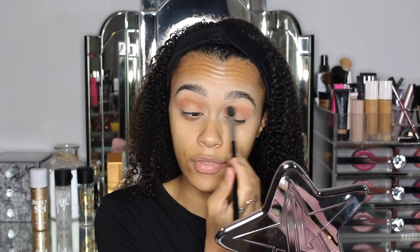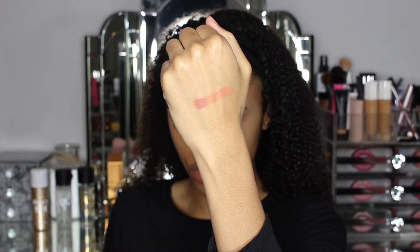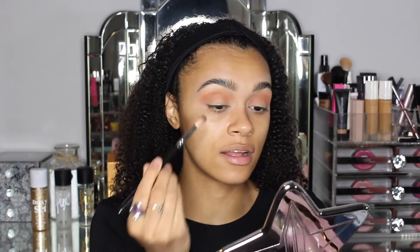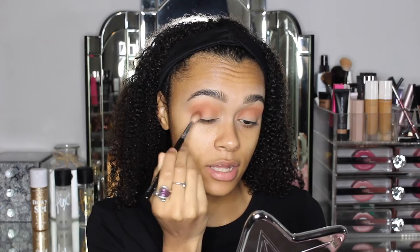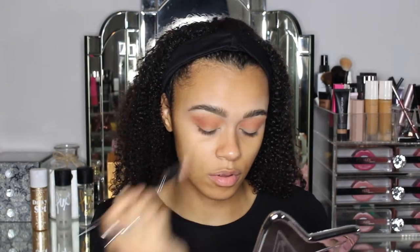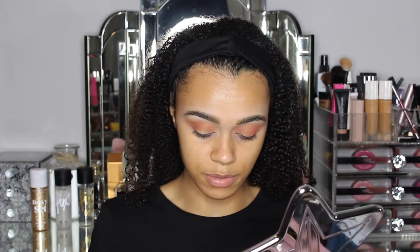I'm really liking how this is blending out and the actual pigment of this color — it's beautiful, such a nice shade. Next I'm going to go in with the shade Thick Skin, which is a nice burnt orange shade. These shadows feel so creamy, so soft and smooth, and they're just blending out so nicely as well as having all that pigment. It's just blending so effortlessly — I feel like I've hardly put anything on and it's just blended beautifully.